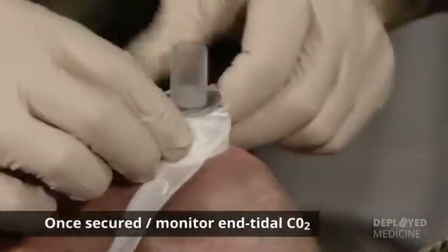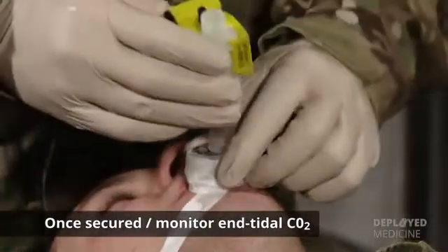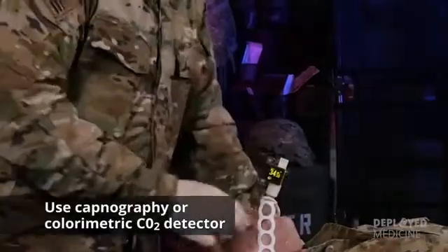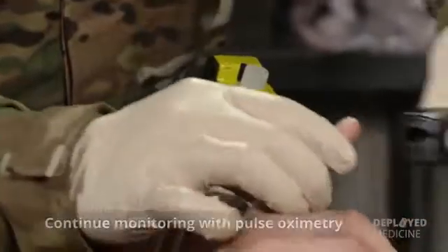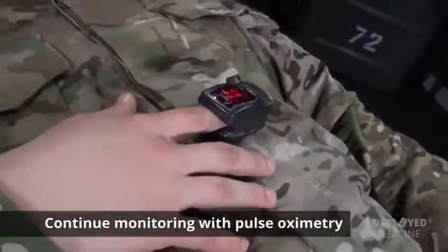Once the device is secured, if end-tidal CO2 monitoring is available, go ahead and monitor the patient's end-tidal CO2 with capnography, inserting it at the end of the IGEL device, and continue monitoring with pulse oximetry, monitoring the patient's oxygen saturation.